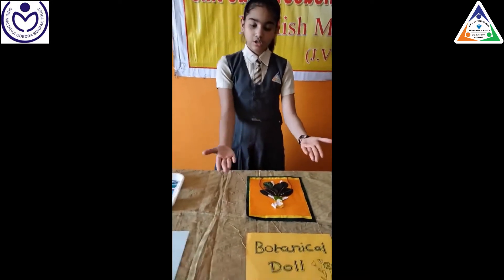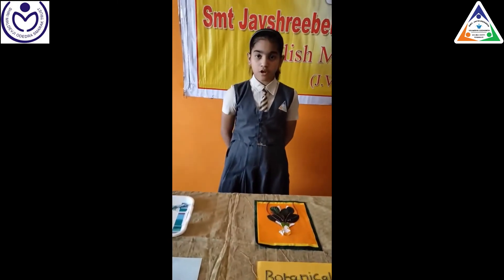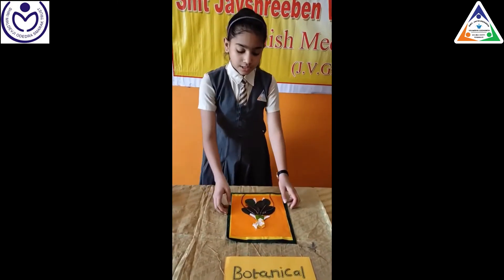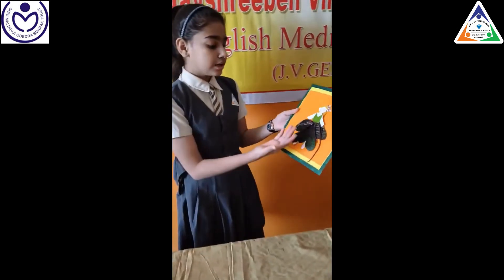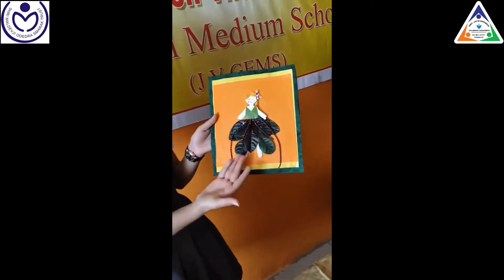Third is a botanical toy. It is made up of different types of leaves of a plant. This way students can understand different types of leaves, their structure, their shapes and everything.